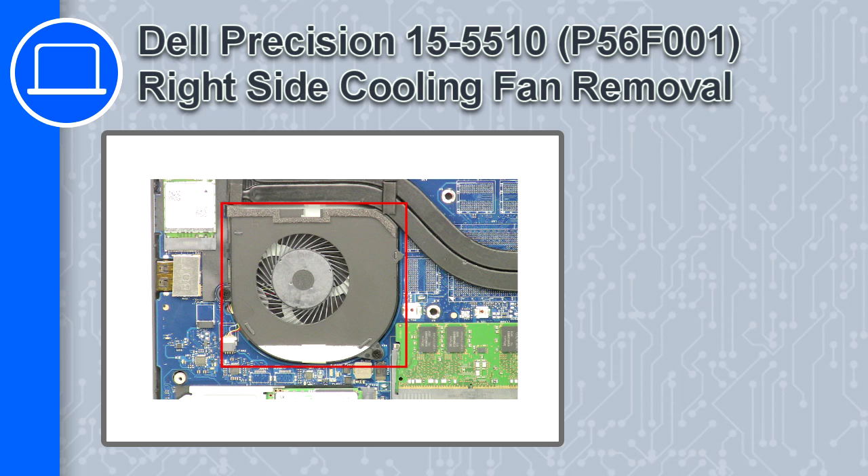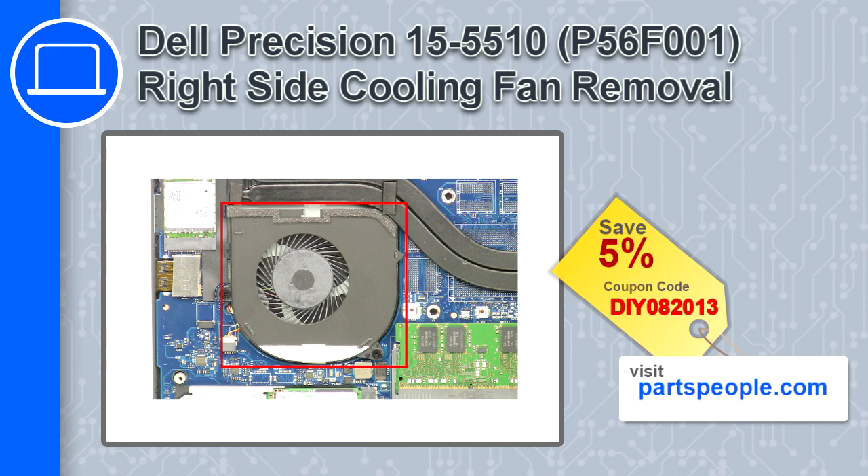What's up, this is Ricardo and in this video I'll show you how to remove the right cooling fan from a Dell Precision 15 version 5510. If you're looking for parts for this laptop, go to our website and use this coupon for a 5% off discount.